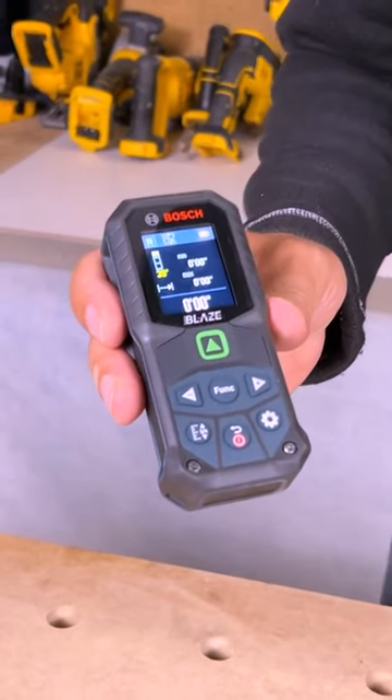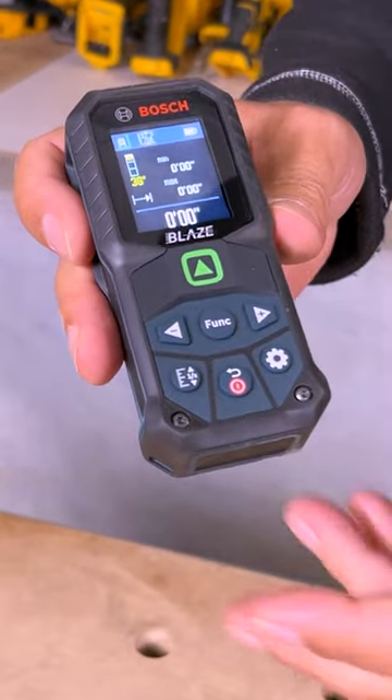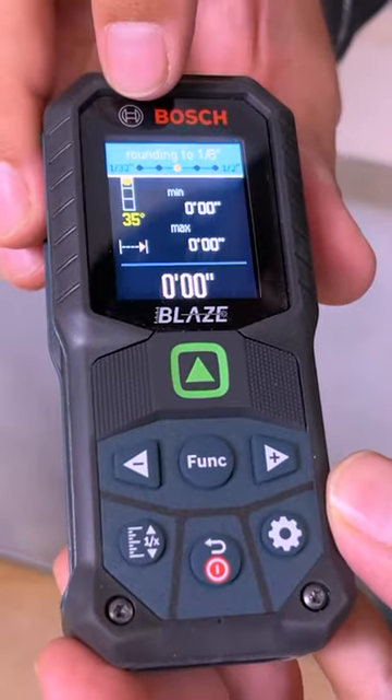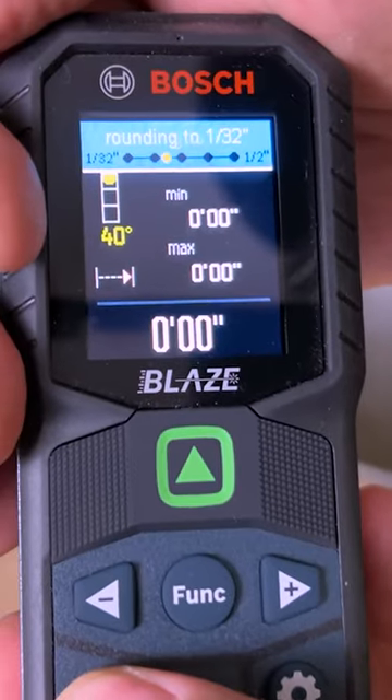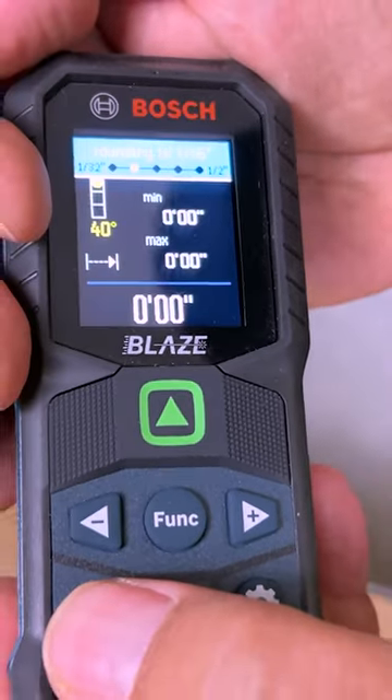There are some functions on here that I absolutely love. The main one being the ability to round up your numbers — you can round it to a quarter inch, half inch, 32nd, or 16th, which is where I like to keep it.